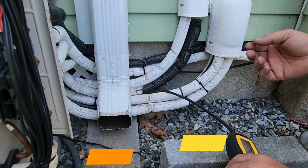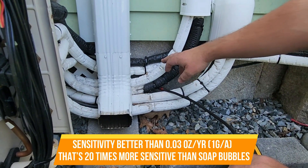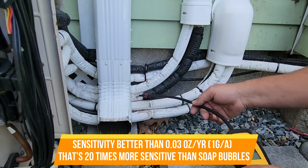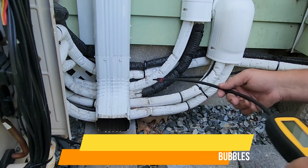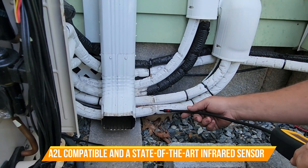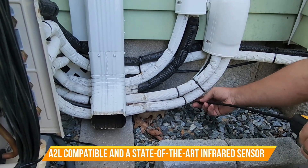What happens, from what I understand, is the water gets into this white insulation after the outer jacket breaks down. It creates some sort of reaction that makes the copper porous. So usually we're looking for dips to find issues, and I'm kind of looking for it here.